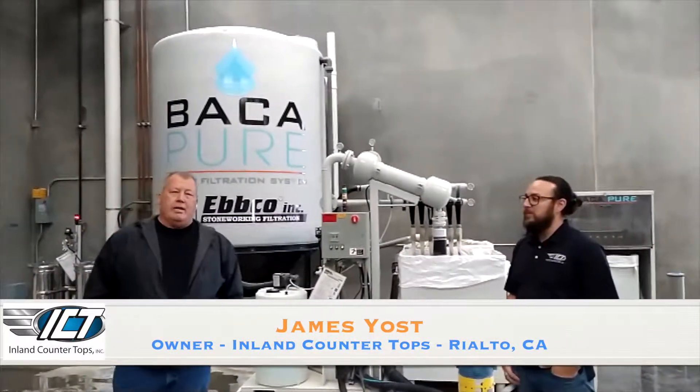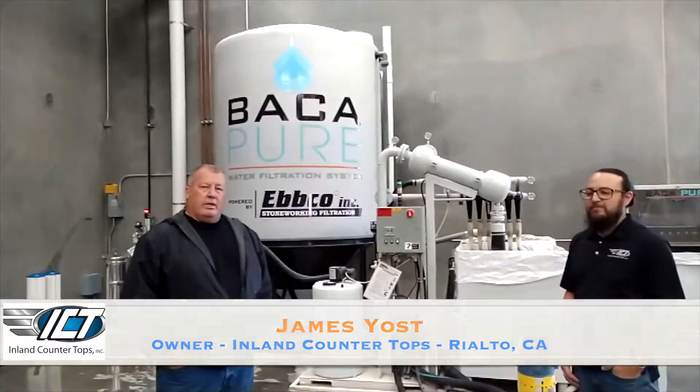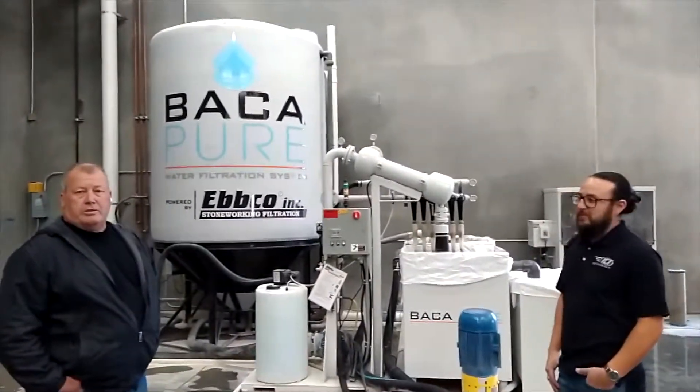Hi, this is James Jost, owner of Inlet Countertops, and this is Jesse. We're here to talk about our water system, our Bokkateer water system.